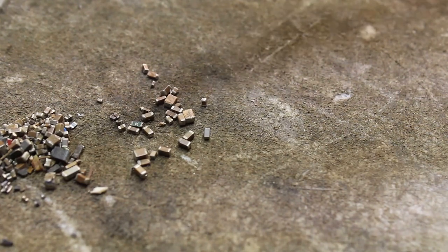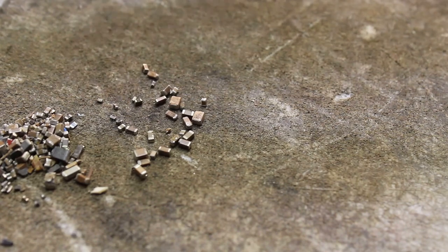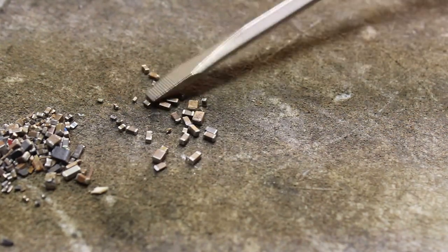It's just a little heavy — see, it picks it, there it is, got it. Another one. I know that's not an MLCC, so I'm going to throw that out into the bad pile. So these all look like MLCCs to me — what do you guys think?